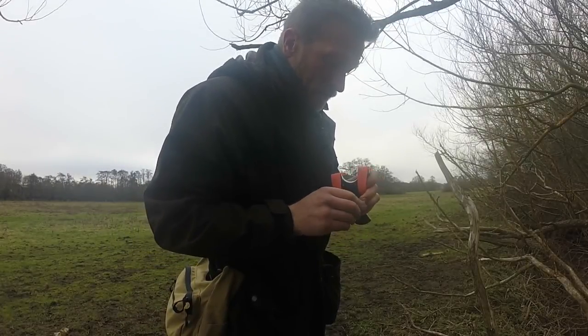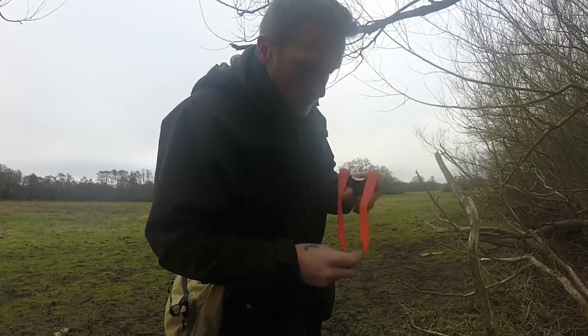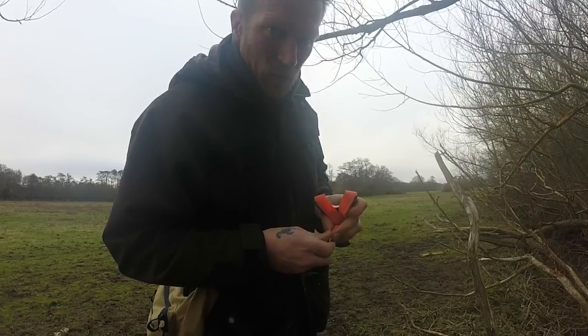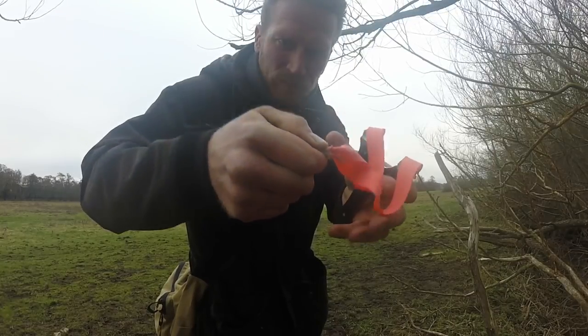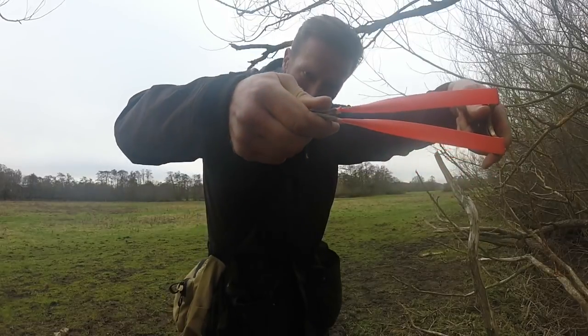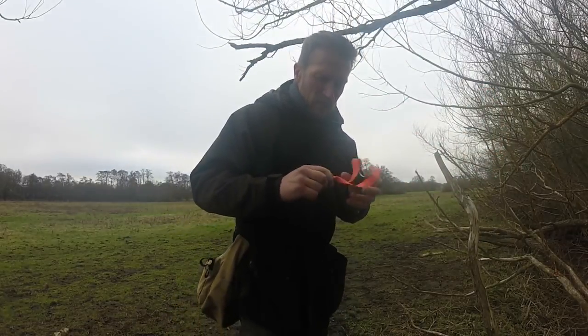Pouch release. When you get your ball in your pouch, don't be tempted to hold the pouch in front of the ball. What you must do is hold the ball itself in the pouch — you can see that.